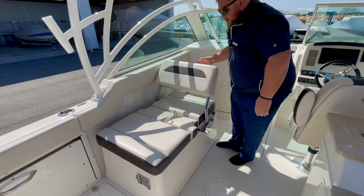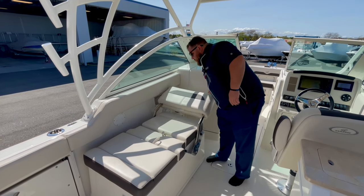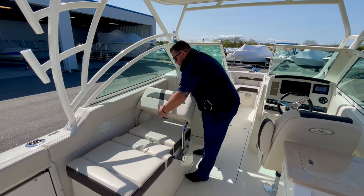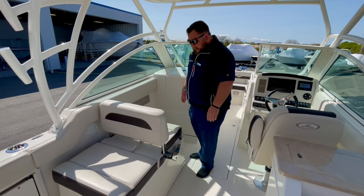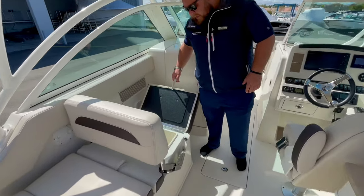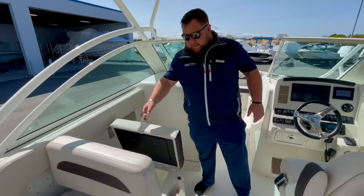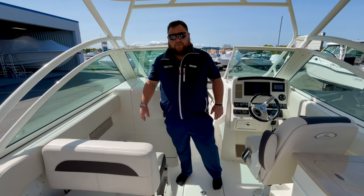And then you have this multi-position lounger — aft-facing set up here, and a sun pad set up just like so. Nice and easy — you can see I'm doing that with one hand. Pick it up, slide it, and it drops right back in. On the bow side of that seat, this one is going to have a cooler — self-draining, nice and insulating. It'll keep all your drinks and cold cuts cold throughout the day.